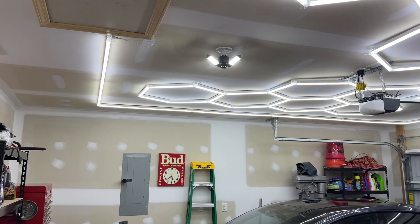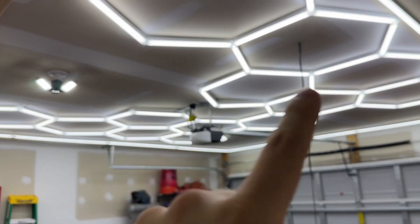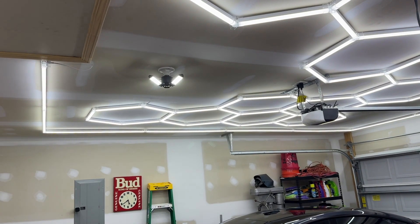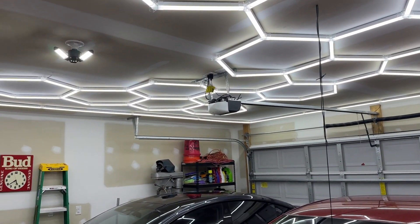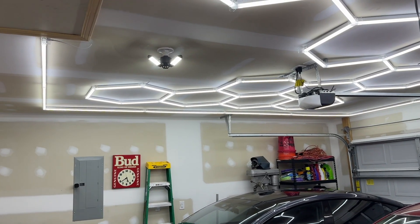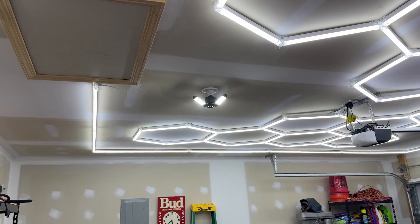Welcome back everyone. In this video, I want to make my house more efficient - not freakishly hot. One of the things I did in a previous video is I put insulation in the garage. The garage is much better now that I put that insulation up there. But as I was up there, the roof was hot.